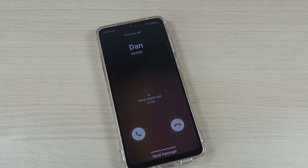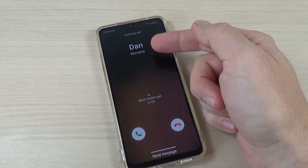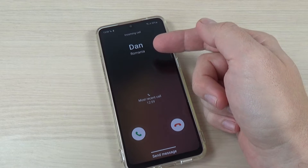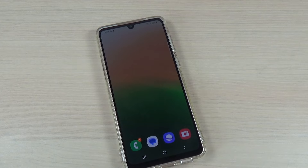Hi guys and welcome back on GSM ABC YouTube channel. In this tutorial I will show you how to hide or show the contact number in calling on Samsung Galaxy A43. The method is the same also for the A53 and A73. So let's do it.